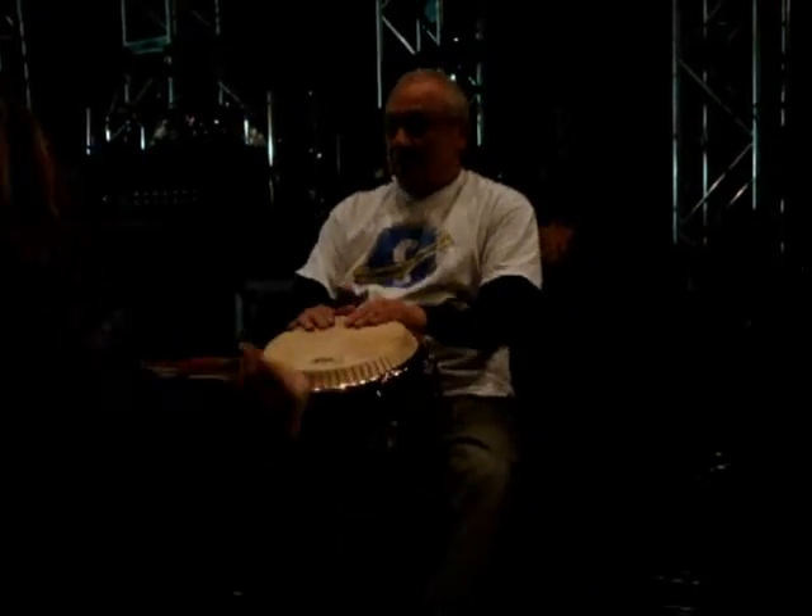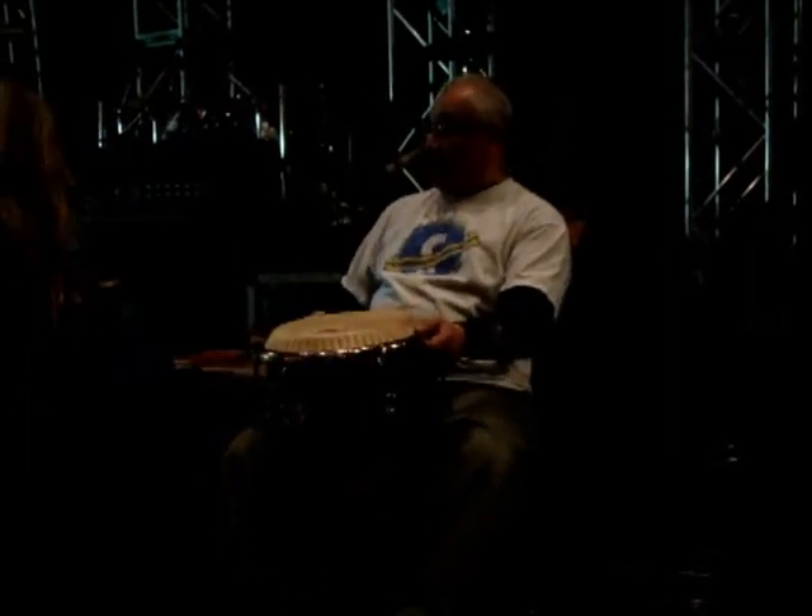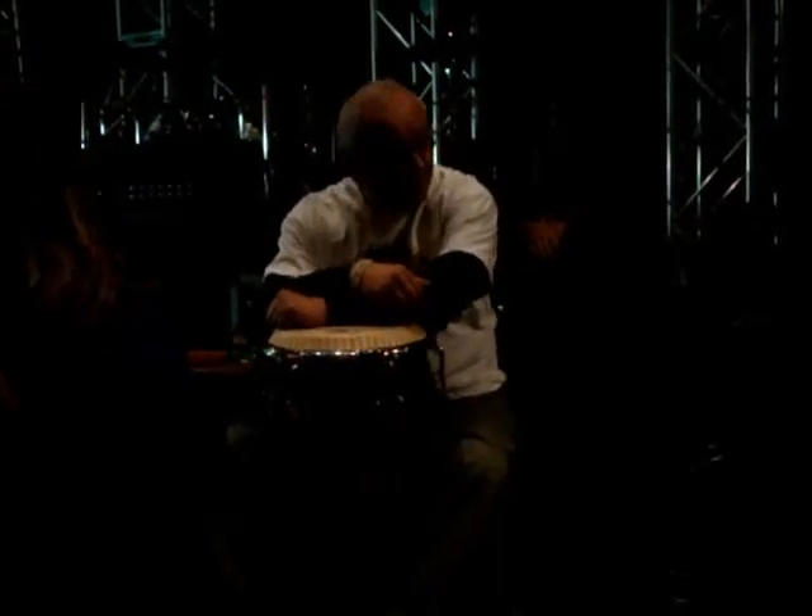A lot of folks have different theories on where the congas originated, but most of the teachers that I've sat around with always say that Africa is where the conga drums originated.